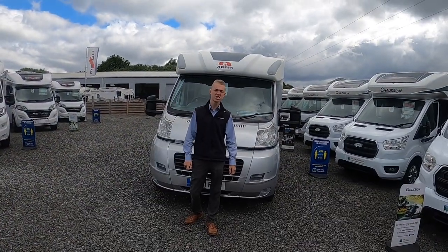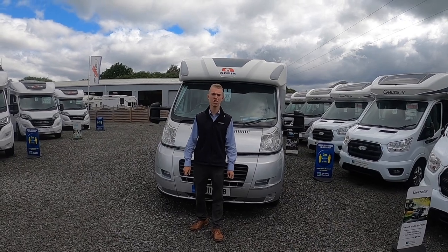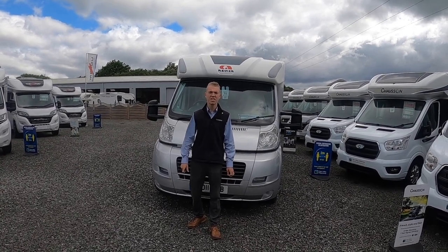Hi, I'm Colm from Time Valley Motorhomes and today I'll be showing you round the handover on this Adria Coral S580 ST.